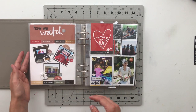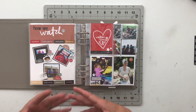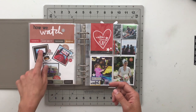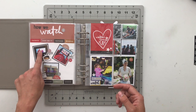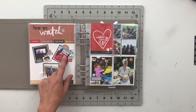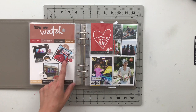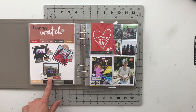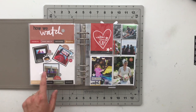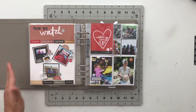Next, I used the Watch Story Kit to talk about the different ways we watch or consume our movies — TV, phone, and the movie theater. I've got an actual picture of our TV, Izzy on the phone watching YouTube Kids, and the movie theater we always go to, which we haven't been to in months because you can't go to movie theaters. Just simple, no journaling — it's just photos.